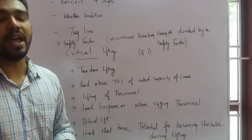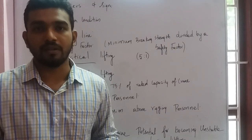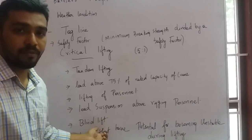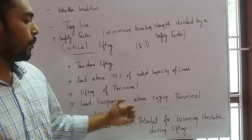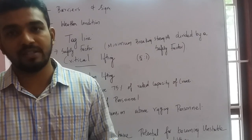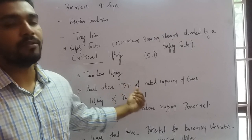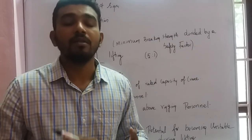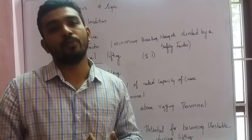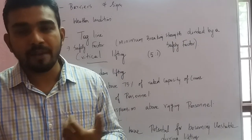A blind lift is when the operator cannot see the load and must rely solely on the rigger's signals. Loads that have the potential to become unstable during lifting also qualify as critical lifts. For any critical lifting, you need a certified rigger with the appropriate grade level, competent lifting supervisors, and a well-prepared lifting plan.